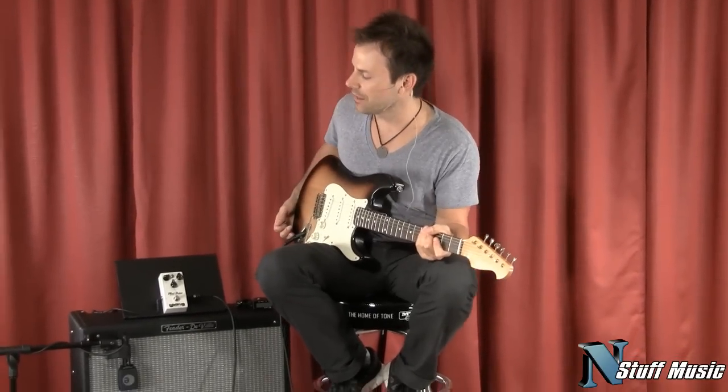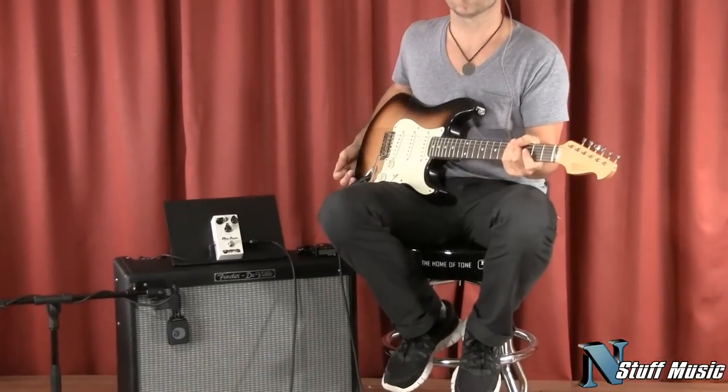Hi, this is Ford Thurston for InStuffMusic. Today we're taking a look at the Plexi Drive from Wampler Pedals.